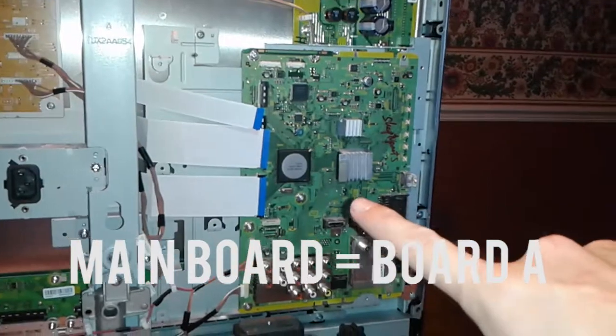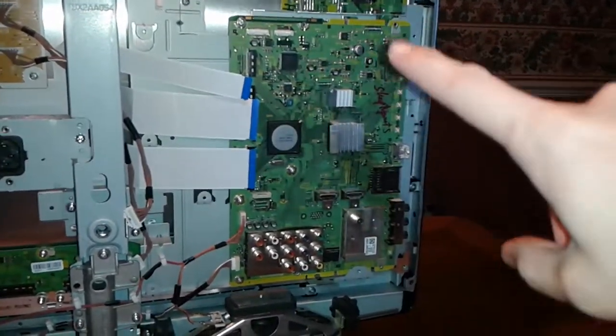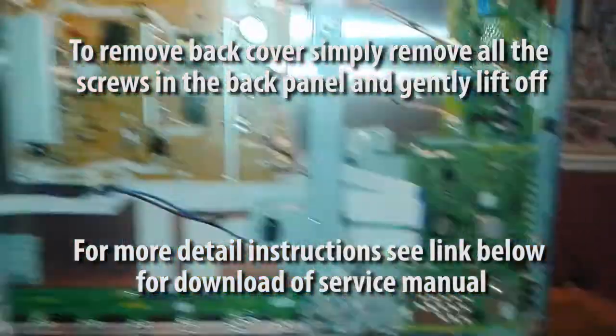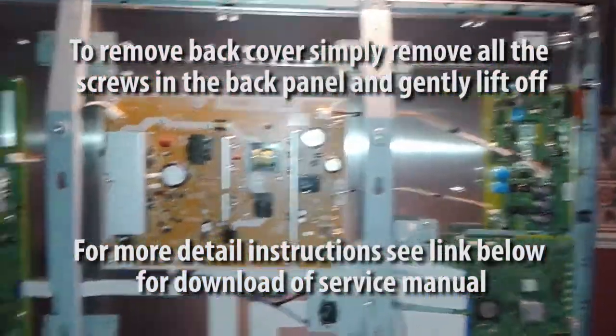This is the new board already on there. I haven't finished connecting all the connectors, but here is the old board. And look at that — there is the inside of a TV if you have never seen one.